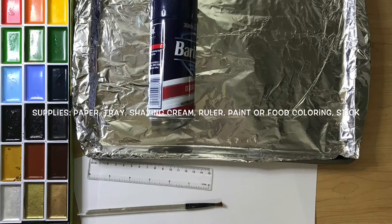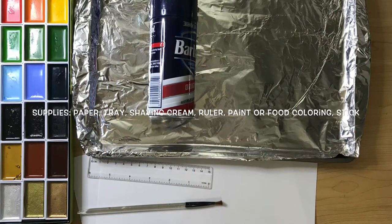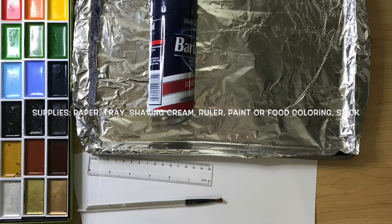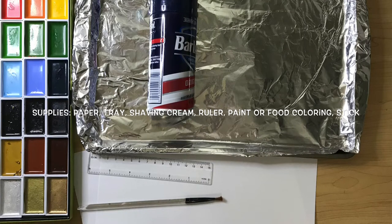The supplies you'll need today are paper, a tray, regular shaving cream, a ruler, any type of paint or food coloring, and a stick to help swirl.